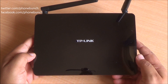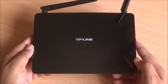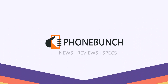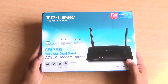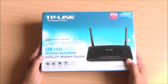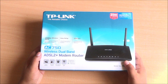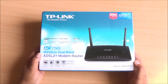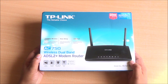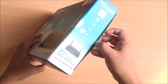Hi everyone, it's Abhinav from PhoneBunch and this is the TP-Link Archer D20 Wi-Fi AC dual band router. The Archer D20 comes with pretty much every connectivity option. It is an ADSL 2 Plus router so you can use it as a modem for your landline connections. You can also use it with your WAN connection, a direct fiber cable, and simultaneous dual band support — 2.4 GHz with 300 Mbps and 5 GHz with 433 Mbps.